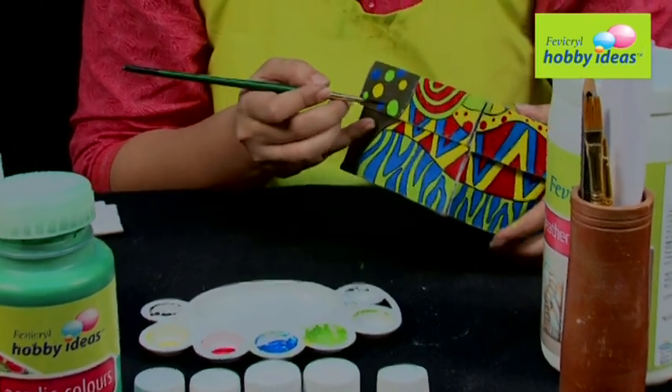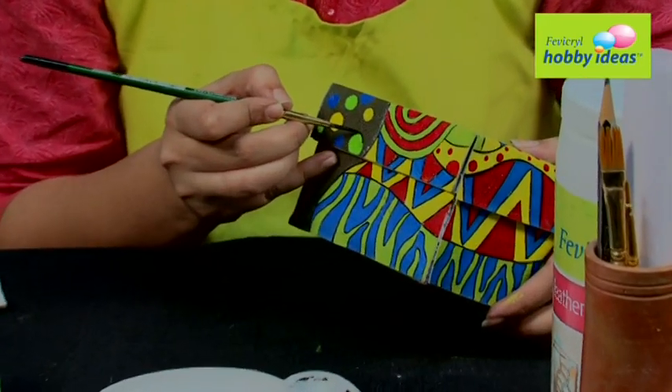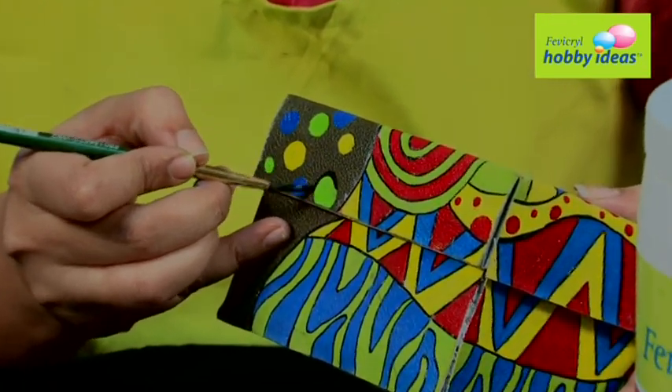Step 8: Use Fevicryl Hobby Ideas Acrylic Color Black 02 to outline the design.